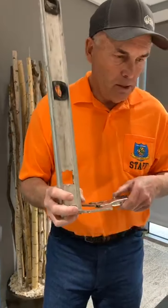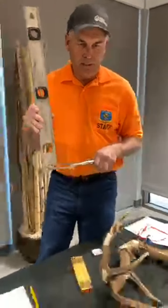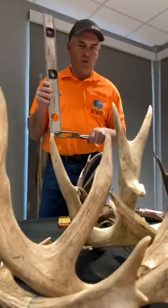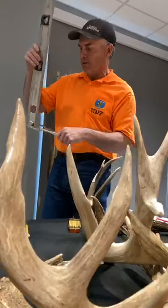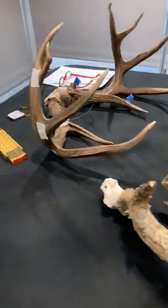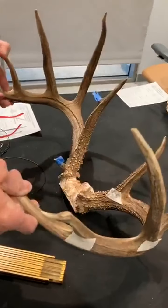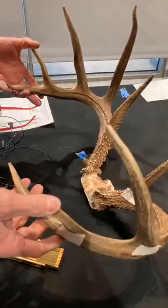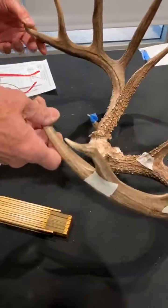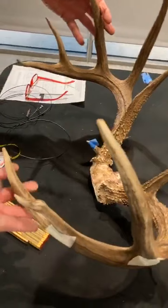We've also got a pile of old antlers here that are just part of that — a man who can't enjoy and appreciate antler, it's just cool stuff. Okay, so the first thing I do on any deer is look at it and try to determine exactly what it is. Is it typical? Is it non-typical? I get a lot of questions: how do you know if you're going to measure typical or non-typical? In this case, this is a typical five-by-five.